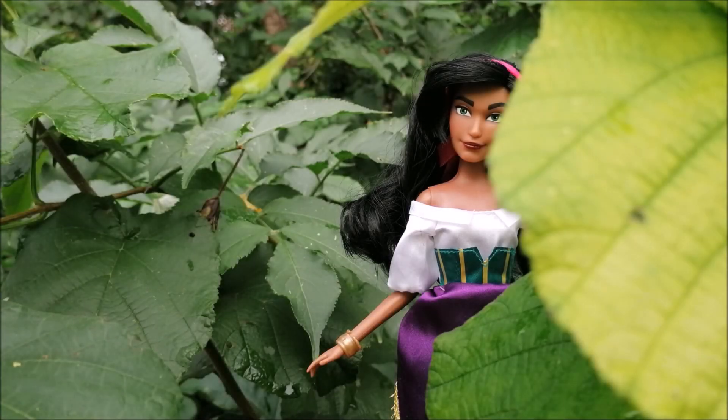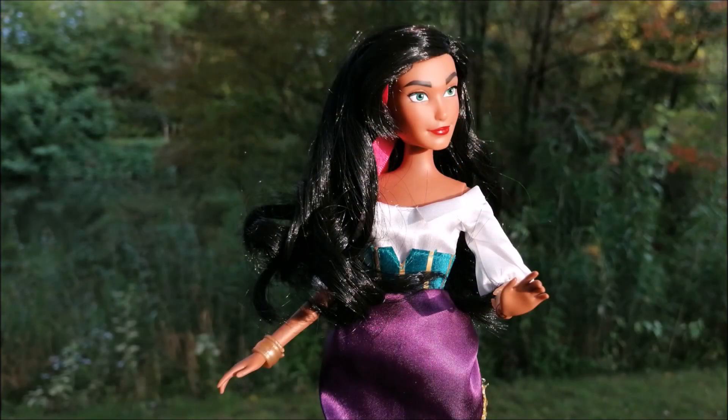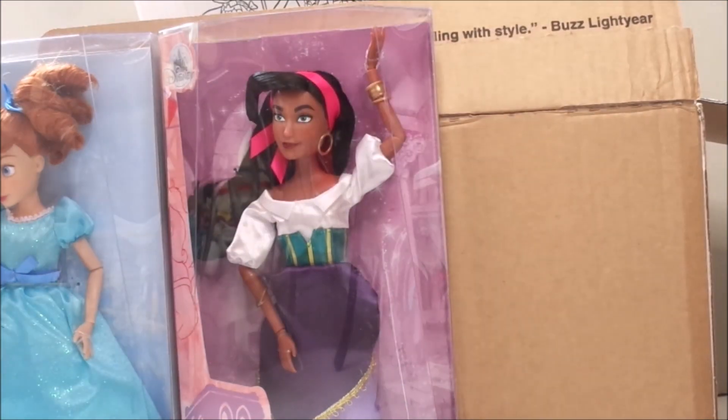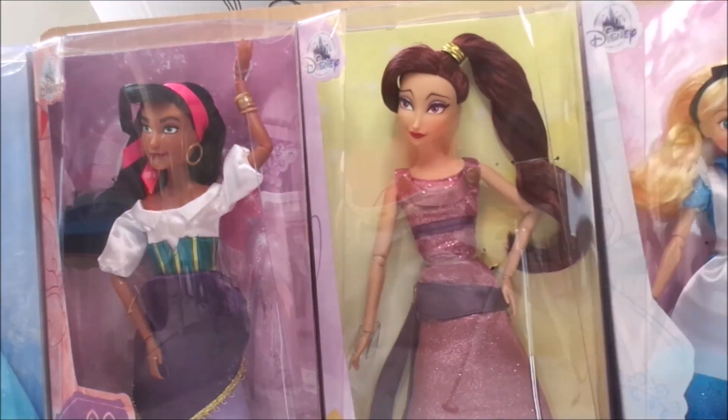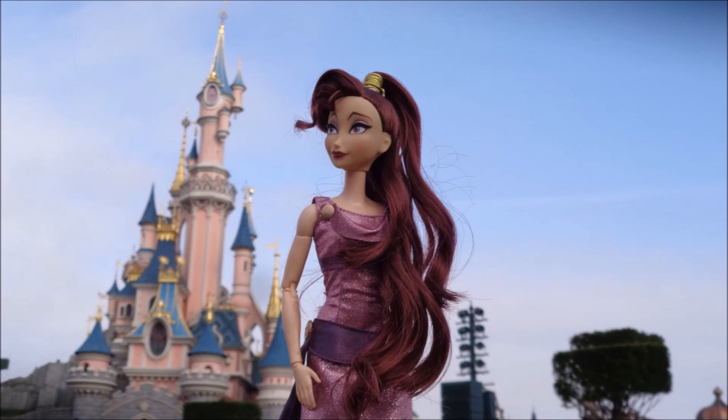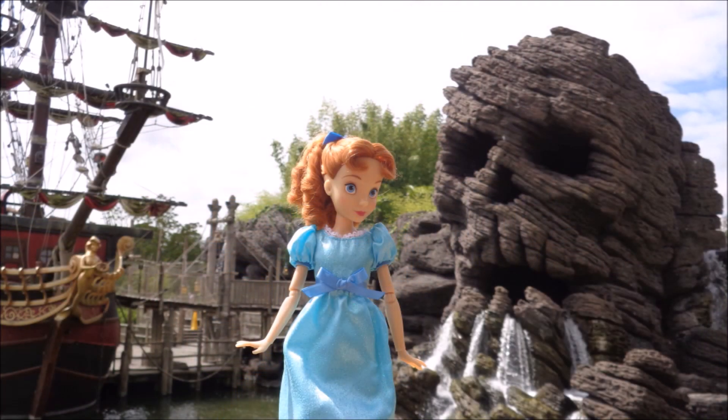Hey everybody, it's the doll boy and today I am finally taking a look at my new Esmeralda doll. About a month and a half ago I first showed you the brand new Disney dolls that I bought from the Disney Store and I've already done reviews for Megara, Alice and Wendy, but my Esmeralda doll has stayed in box — until now.